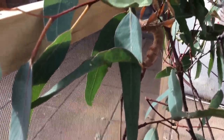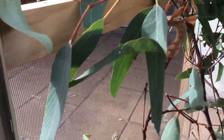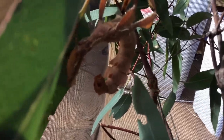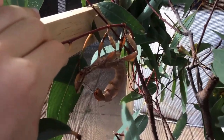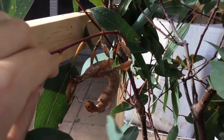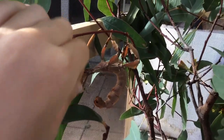Hi guys, today we're going to see how the spiny leaf insect, or Macleay's spectre stick insect, looks like. Here it is — you can see it eating. This insect, as you might have seen, looks like a curled up dried leaf. When we get her out, you'll see how well camouflaged she is on a branch with dried leaves. This species can have a color form of brown, light brown, or cream, like this one.